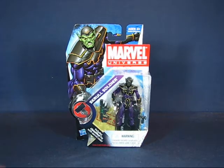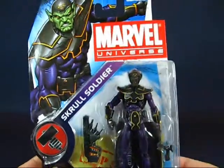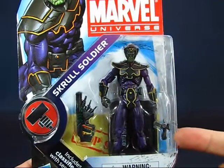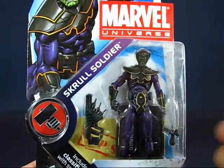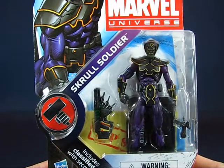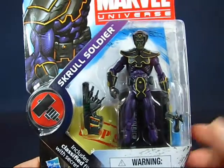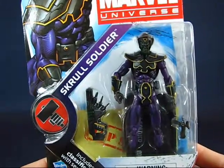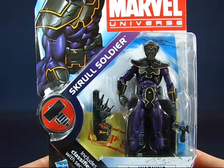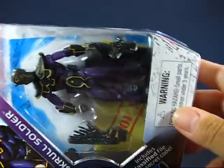Taking a look at the figure in the package, you can see the lean frame of a Skrull Soldier. It comes with a few accessories: a blaster pistol and a blaster rifle. You can also see the top secret envelope that came with series 2, as well as the display base. There's also a variant of this Skrull Soldier with the display base in Skrull lettering instead of English.